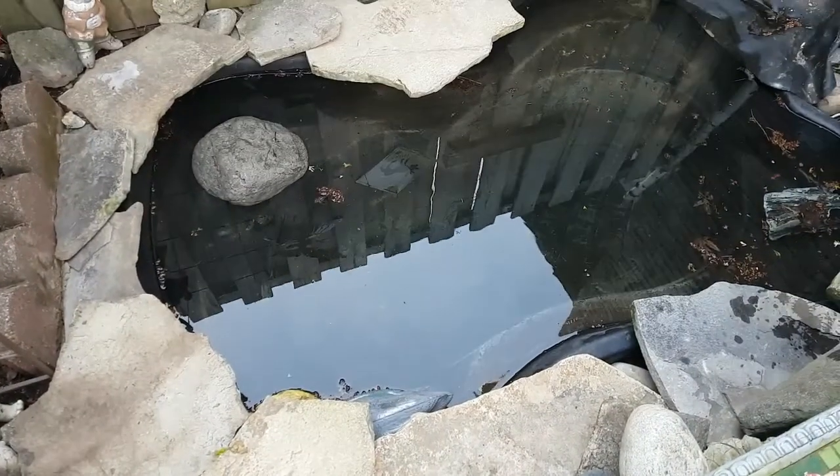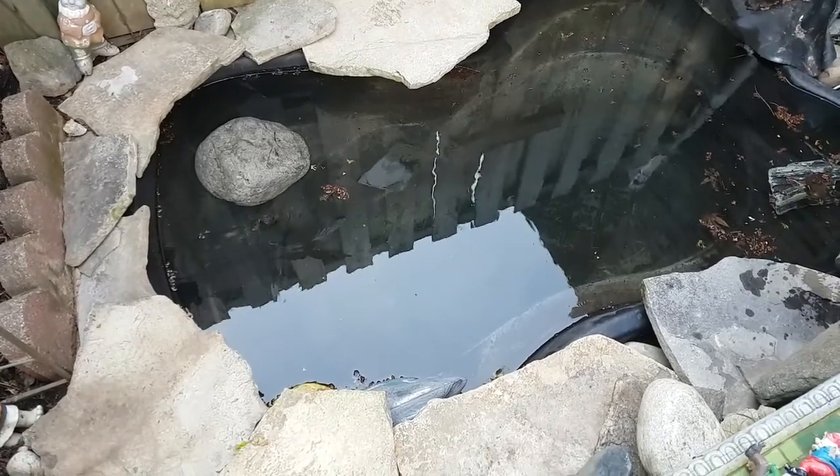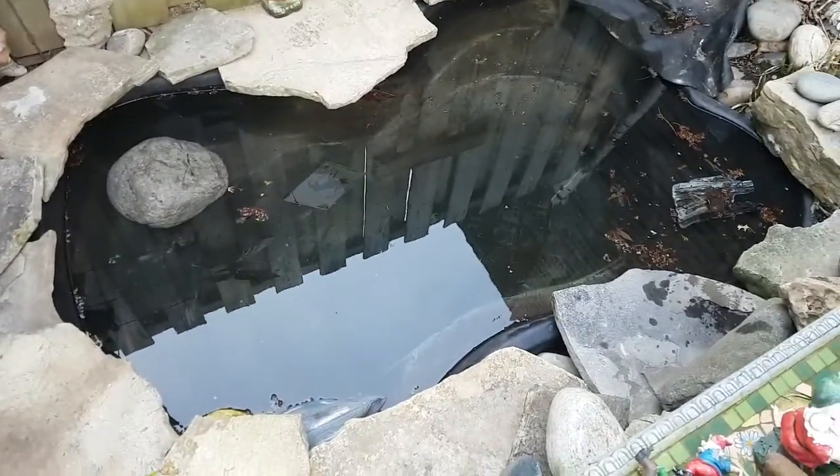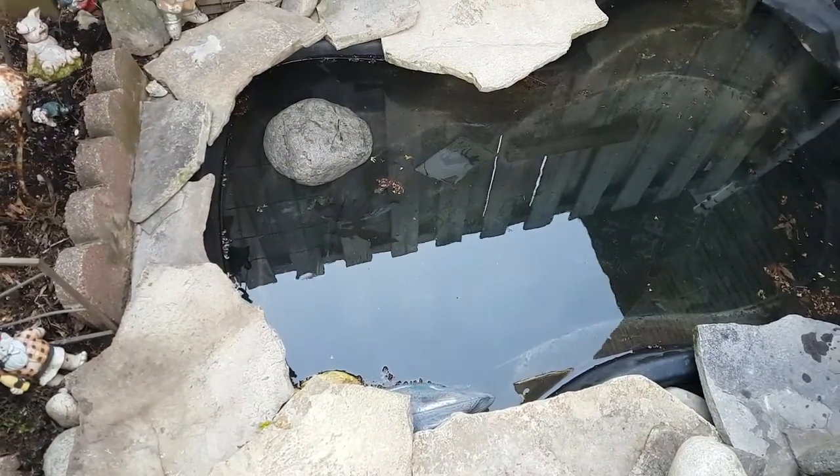It's been 48 hours since I filled the pond — after waiting 48 hours for the Flex Seal to cure — and it's working. It seems to be working.